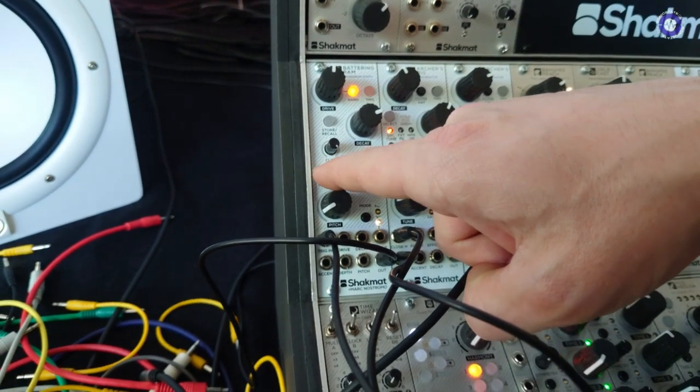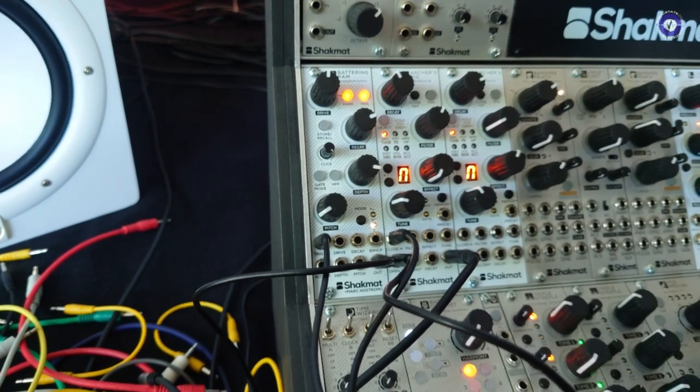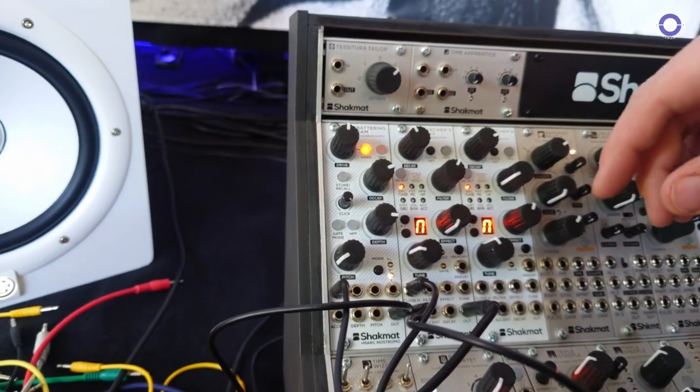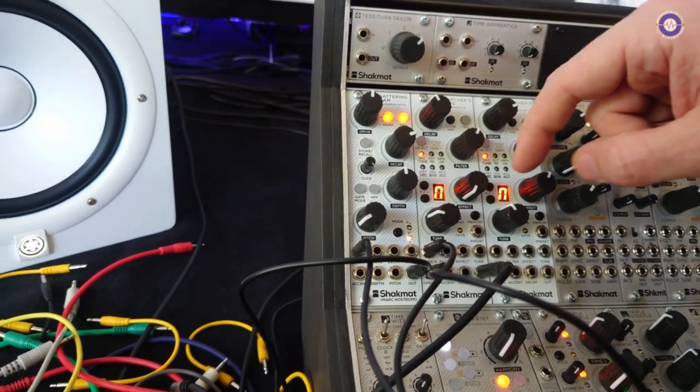You have a gate or trigger mode. In gate mode, because you also have a volt-per-octave input, you can make bass lines with it or hold a sustained stage of your kick. You have a HPF to clean everything below 30 Hz. And you also have a store and recall function.